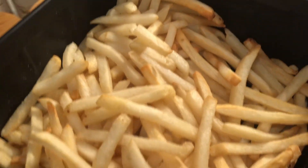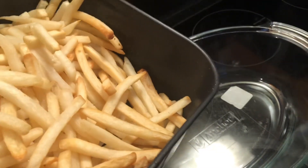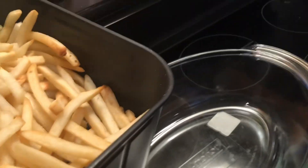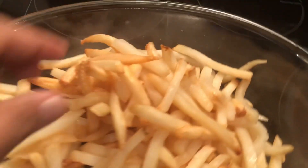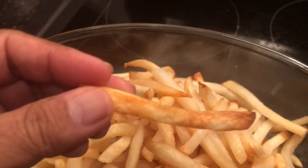This is how we make french fries. I'm going to transfer them to a tray. Crispy. Well fried.